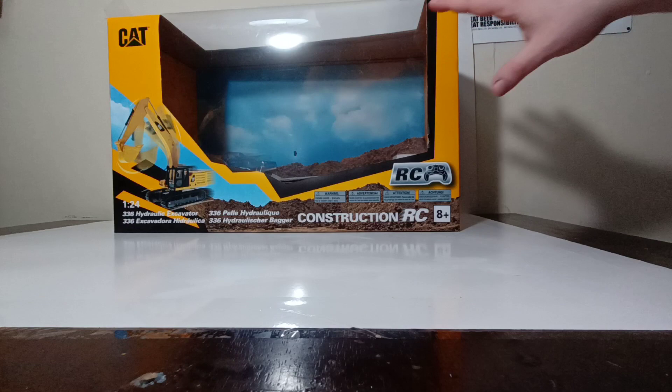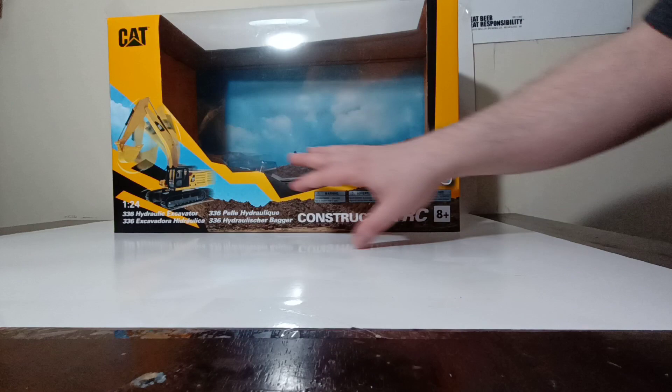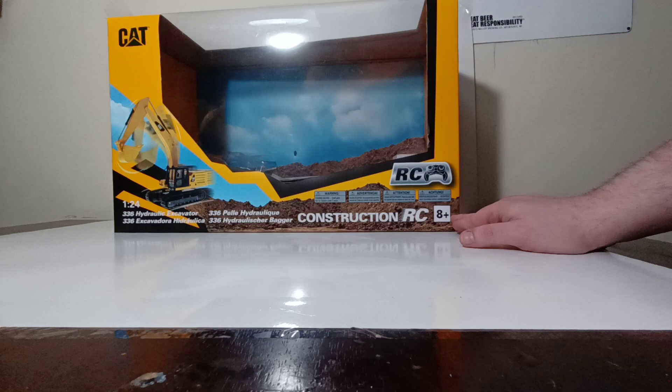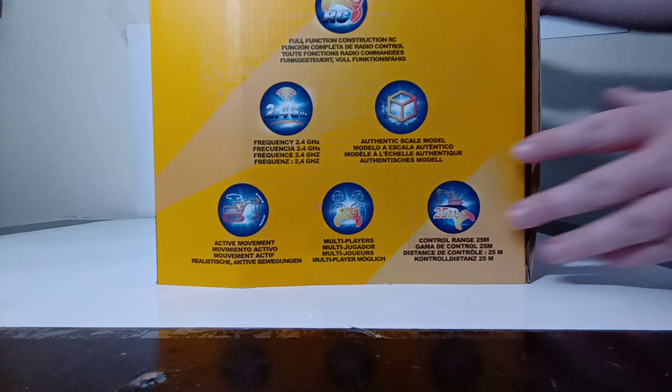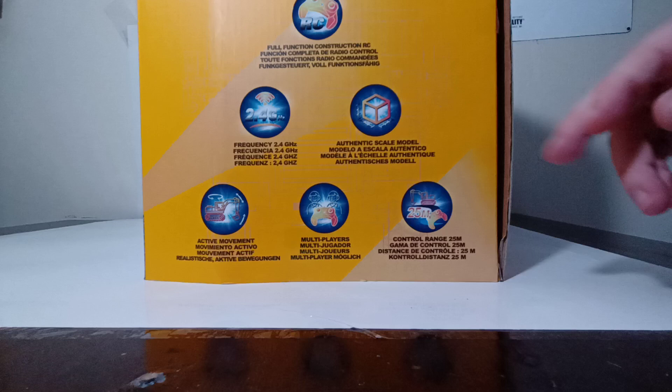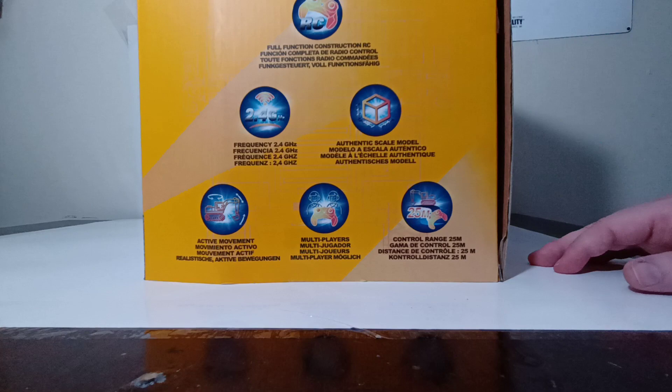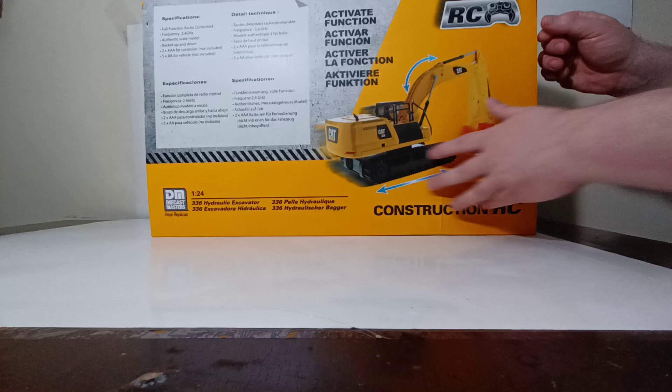You can see the CAT logo at the top left. 1:24 scale, if you may not be familiar, is a very large scale, so it has a very large box. There's a picture of the model — 336 hydraulic excavator, Construction RC series. These are marketed towards the younger collector, very age accessible for ages 8 and up. The side of the box notes it's a full construction radio controlled machine, with a frequency of 2.4GHz, an authentic licensed scale model replica, active movements that mimic the real machine, and a control range of 25 meters.